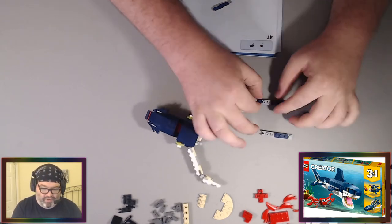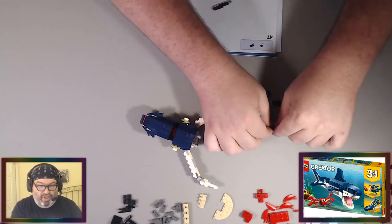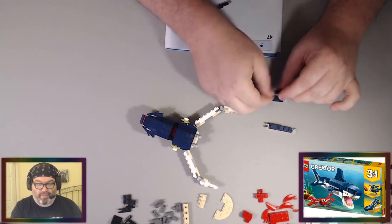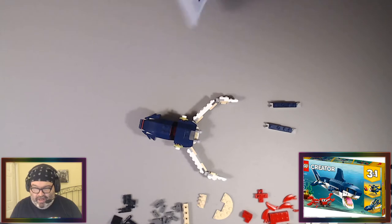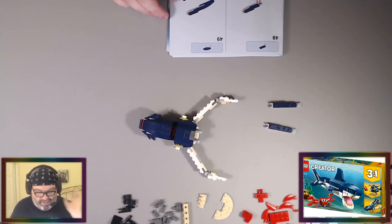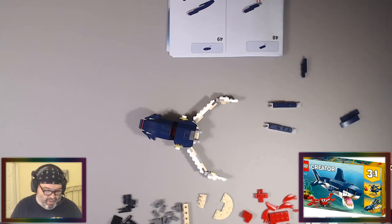I'm going to watch The Irregular at Magic School season two, which is basically an isekai — it's an overpowered main character in a fantasy setting. If a twist in season two is that he is an isekai character just realizing it, I would not be surprised. They're not supposed to be brother and sister, and they're from another world — I'd be like, yeah, all right, sure.